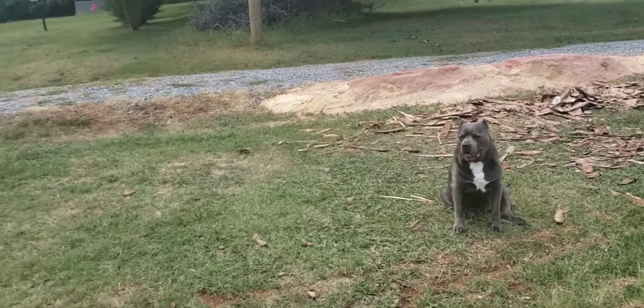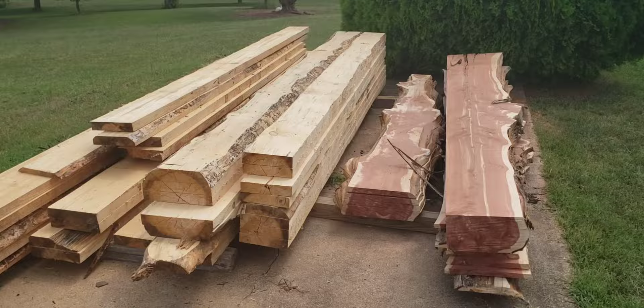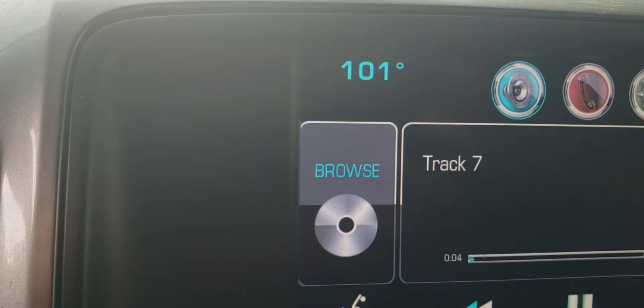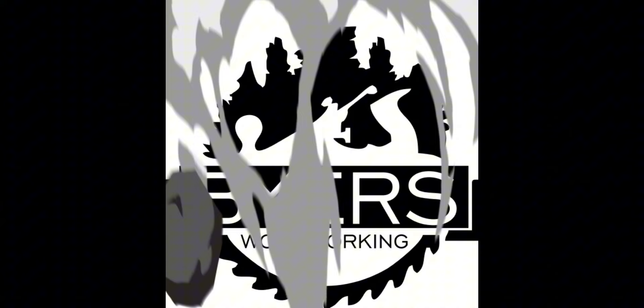I appreciate everybody, and if you haven't yet, hit that subscribe button. There comes the 101 degrees on the truck — yeah, that was hot. I appreciate everybody, keep making, bye!